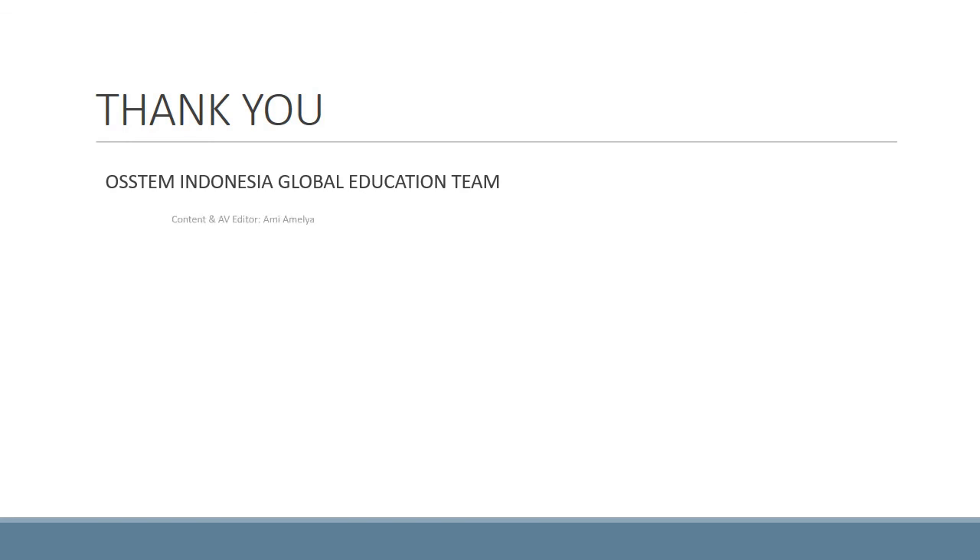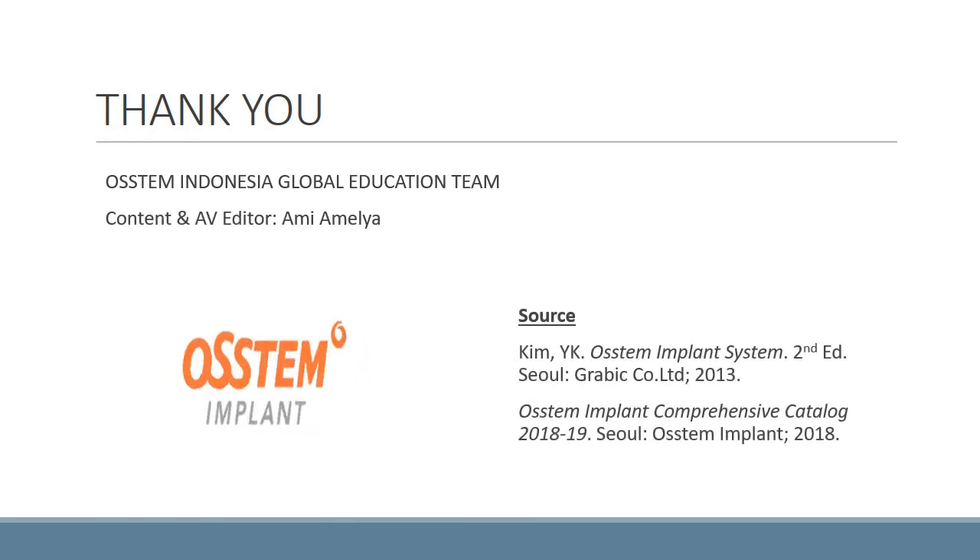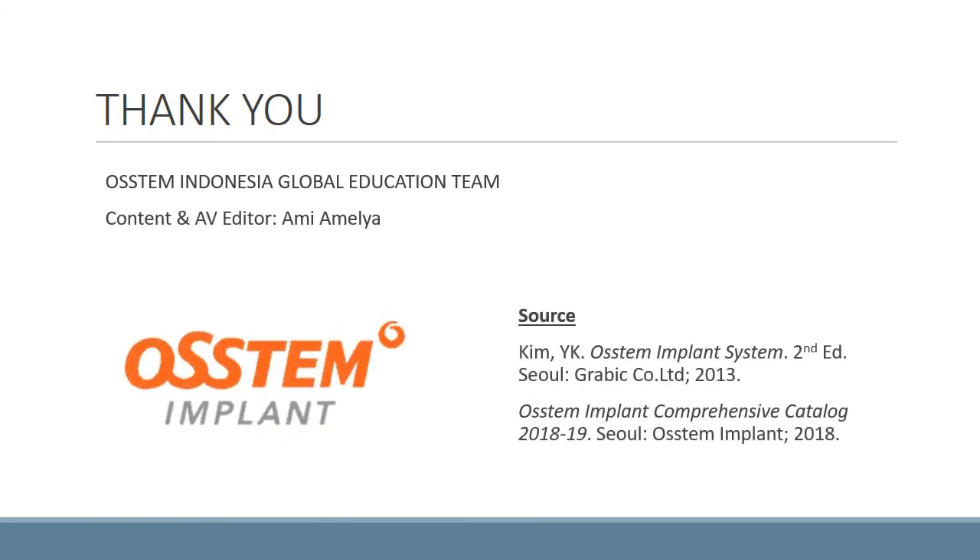Thank you for watching our video. I hope it can be helpful to you. If you need more information, please contact your nearest OSTEM branch or local marketing officer, and please also watch our next video.